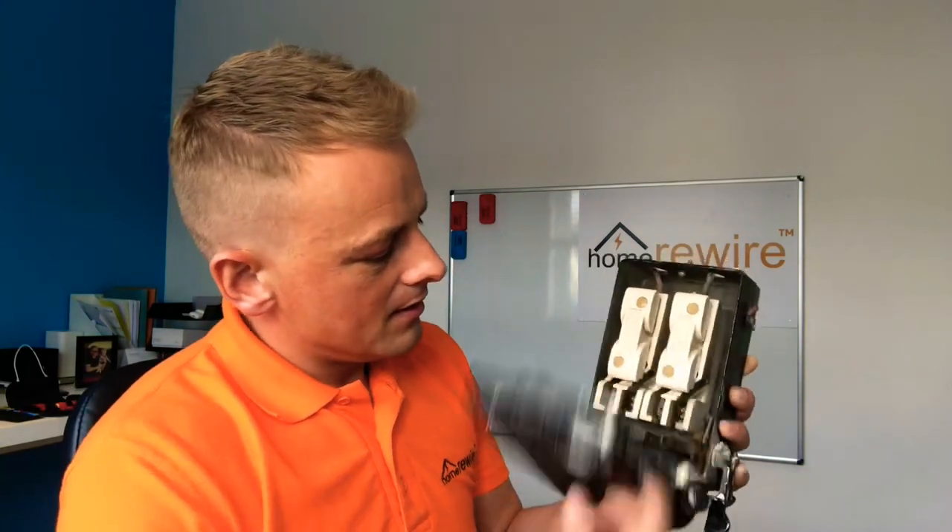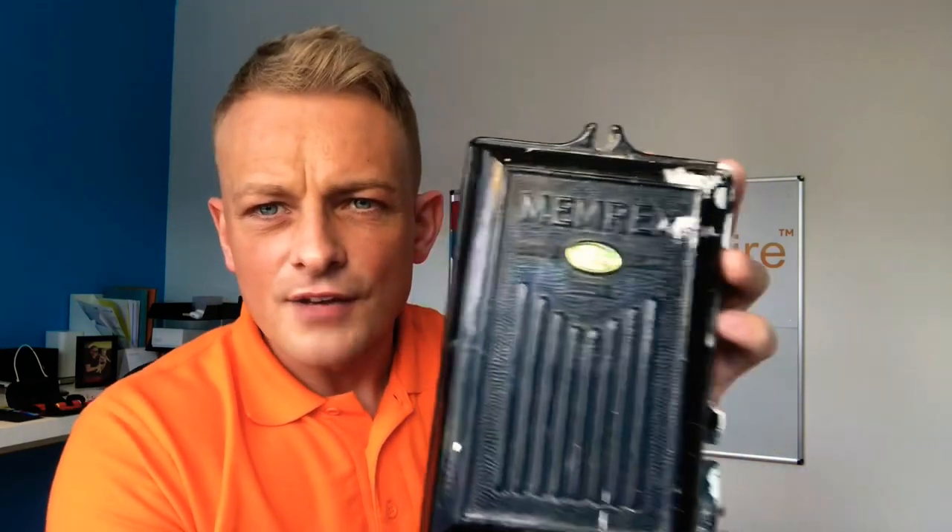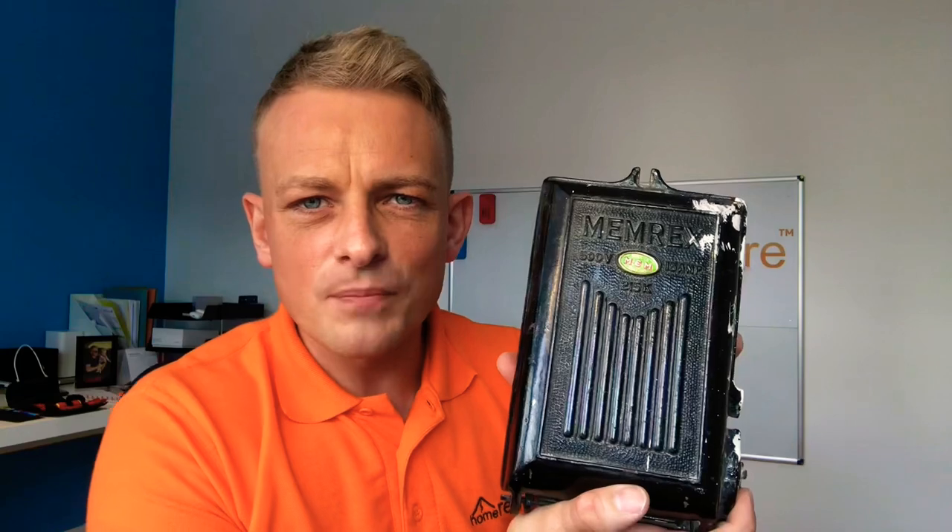So two fuses — one for the neutral, one for the live — which is bad. We don't want to fuse neutrals anymore. You can see the old mechanics here: basically a switch on the side, switch it on and this is going to power up one circuit. If you've got an old MEM Memrex on your property, it definitely needs rewired.